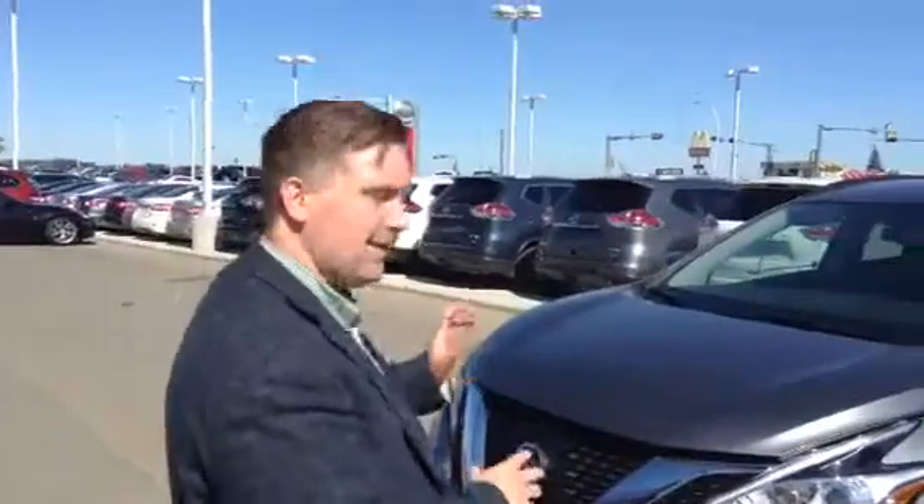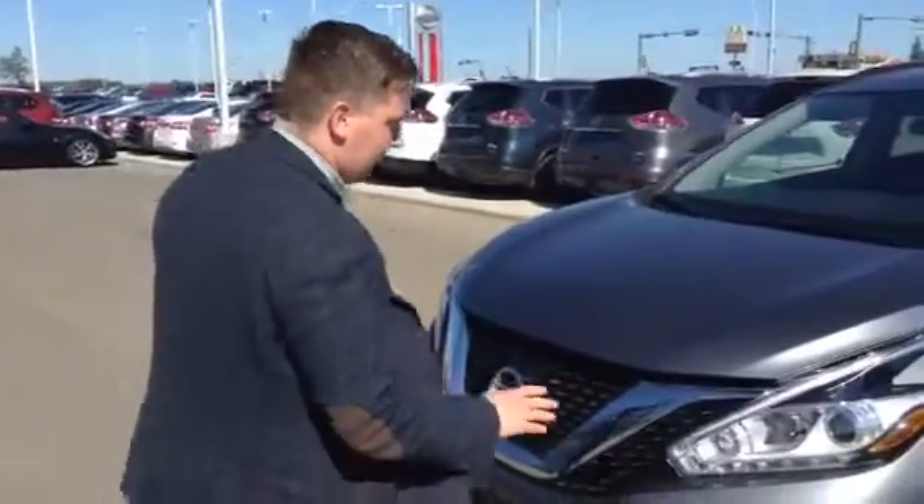Hi Justin, it's Ethan from LA Nissan. I wanted to get you a video of the Murano that you'd asked about. So this is a 2015 Murano SV.